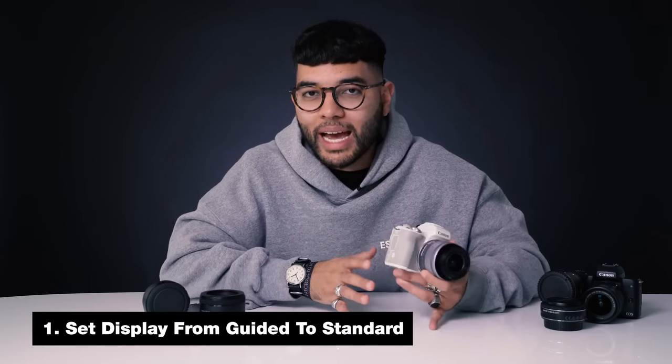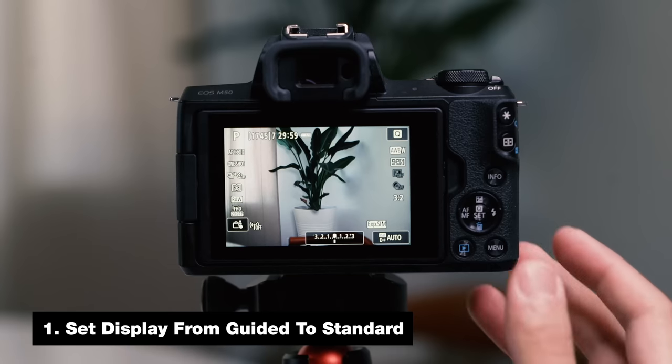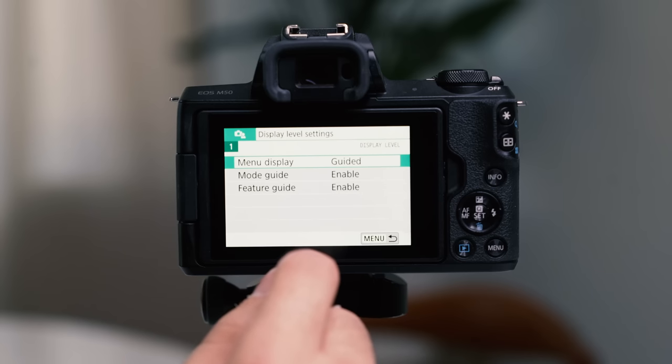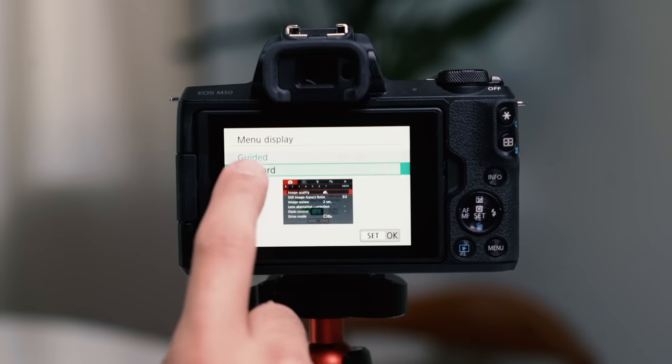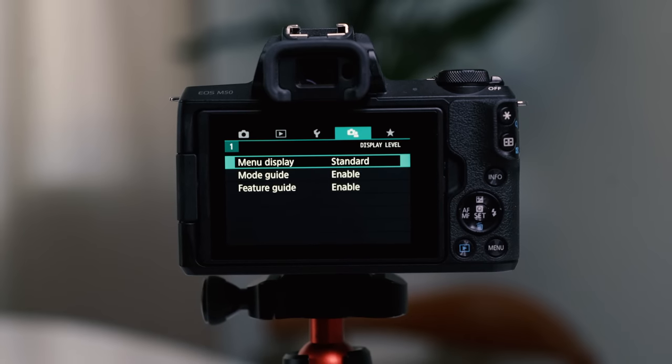Just a quick note before we get into the rest of the video: this is not a pro-level photography video. This video is for those who just want an easy way to get the best photos possible with their Canon M50. The first thing I want you to do is set your display mode from guided to standard. The M50 is a great camera for beginners, but guided mode does restrict you from doing a lot of custom things. Changing it to standard will help you get the most out of your M50.